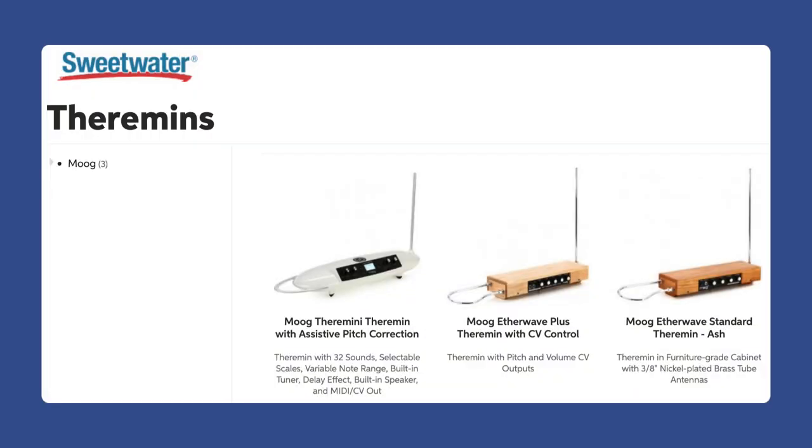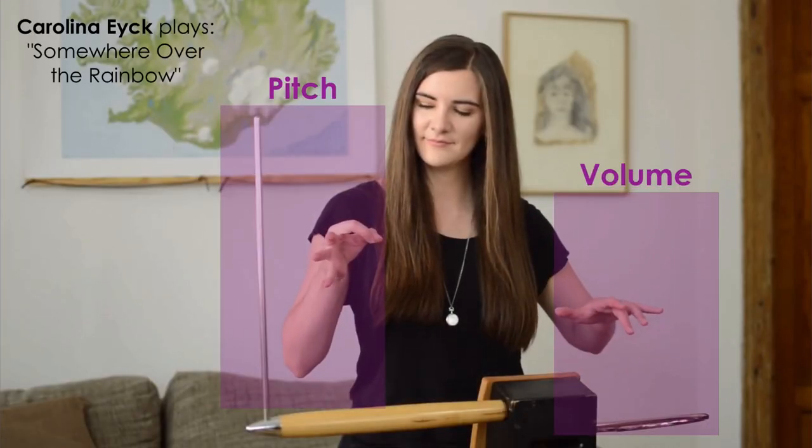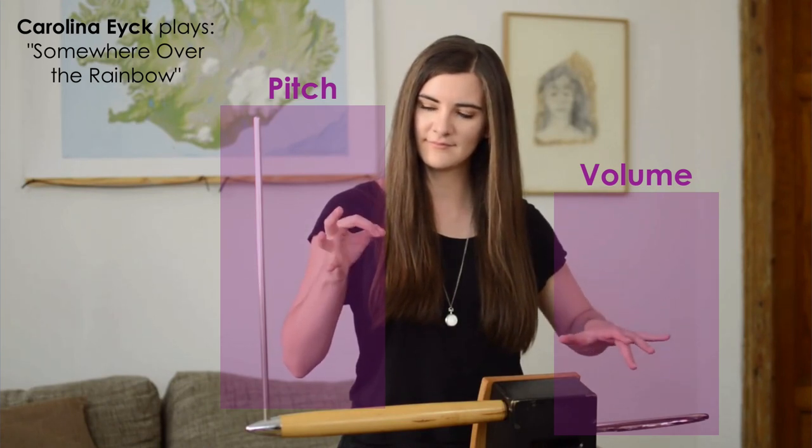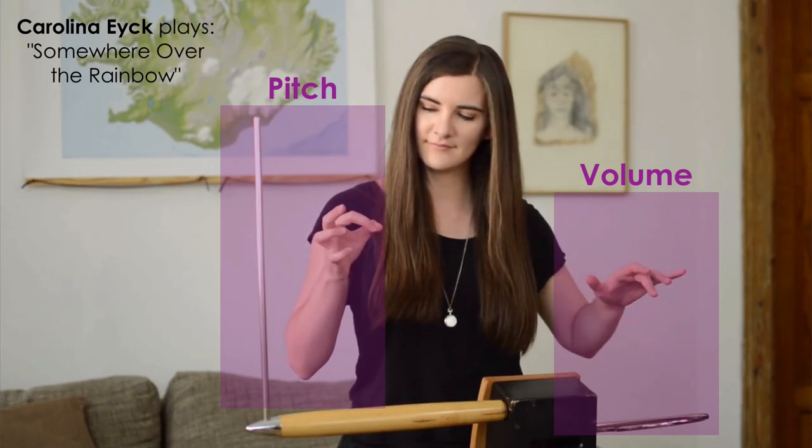The theremin has a lot more features than the original ones. What makes the theremin unique, other than the way it sounds, is that you are literally playing it in thin air using the antenna. As you move your hands — whether you vibrate and move up and down, left and right — in that XYZ plane, you make the sound and tones based on where you position your hands. One hand controls the volume, the other hand controls the pitch. That's how the theremin works.